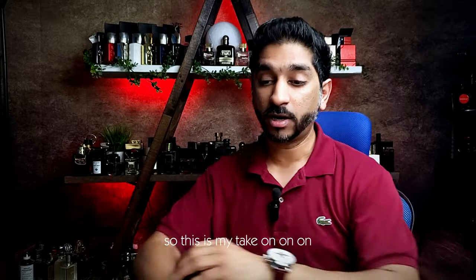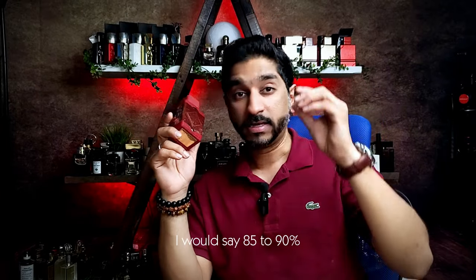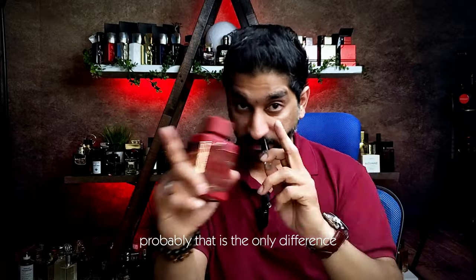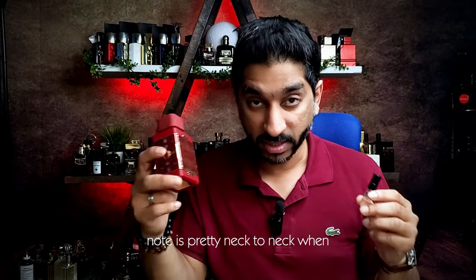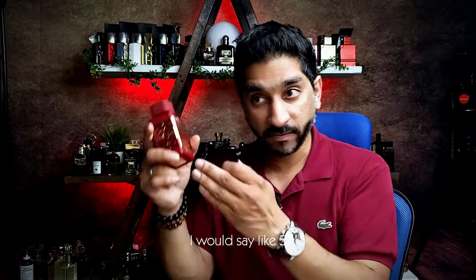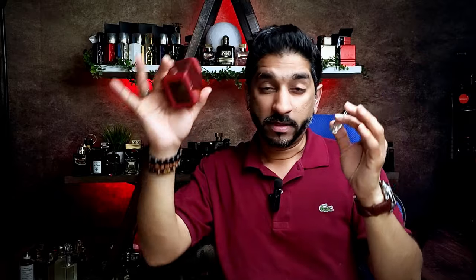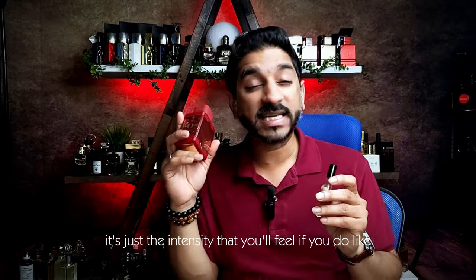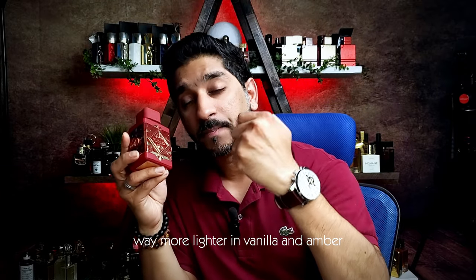So this is my take — this comes closer to Atomic Rose, I would say 85 to 90%. This is high on vanilla and amber — that's really the only difference, the intensity difference, not the note difference. The notes are pretty neck-to-neck when it comes to dry down after like five hours, all the way until it completely fades out. The notes are the same — it's just the intensity. This guy is lighter, way more lighter in vanilla and amber. Atomic Rose is more dense, more deep, has more character.